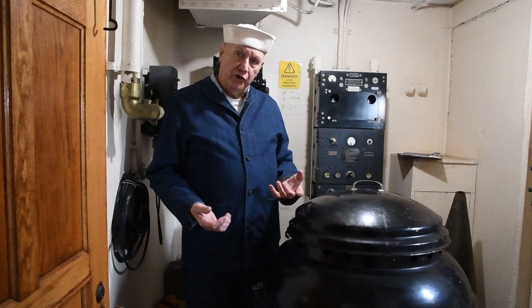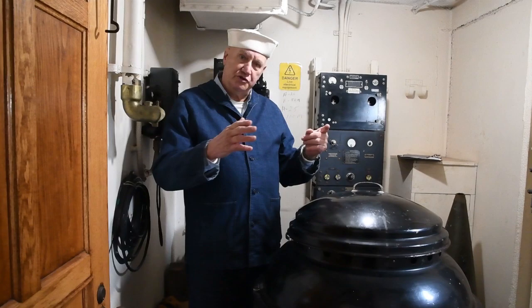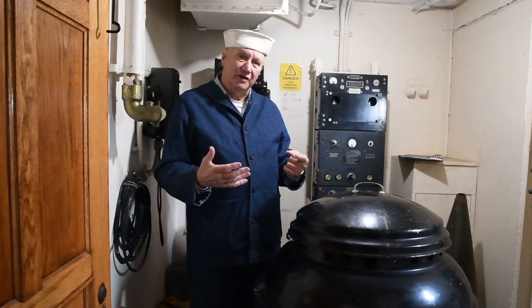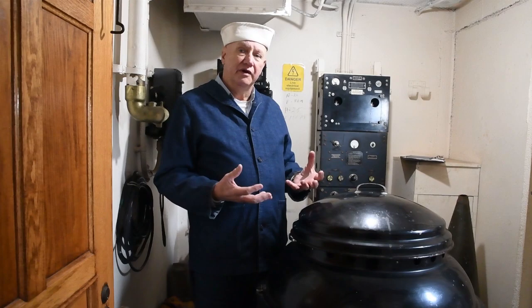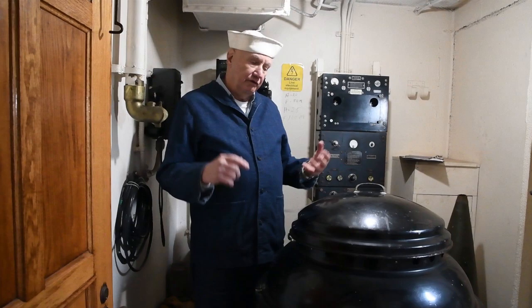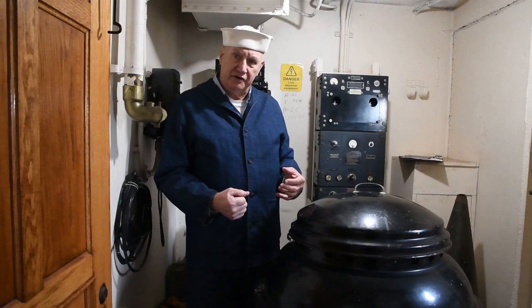The gyrocompass was absolutely revolutionary. Its advantages: one, it always points to true north; two, it is unaffected by the Earth's magnetic field, so that chart showing a magnetic compass sometimes just a degree or two off — and other times tens of degrees off — is not a problem with the gyrocompass. It's also unaffected by the magnetic field of this iron or steel ship. The disadvantage is that if we lose power at sea and the gyro spins down — because it is electrically driven — we can't restart the gyrocompass at sea and have to fall back on using the magnetic compass.